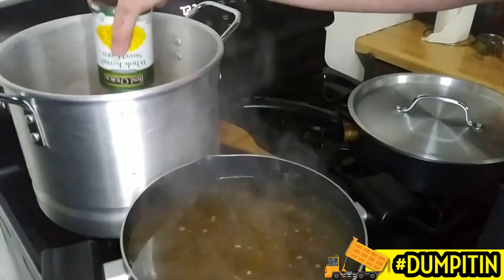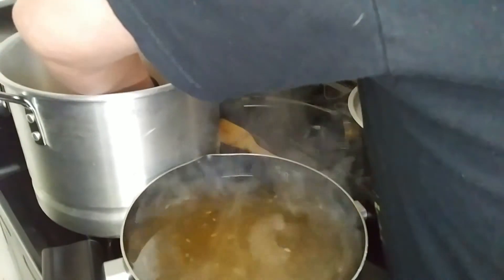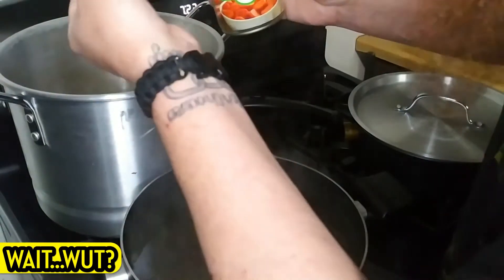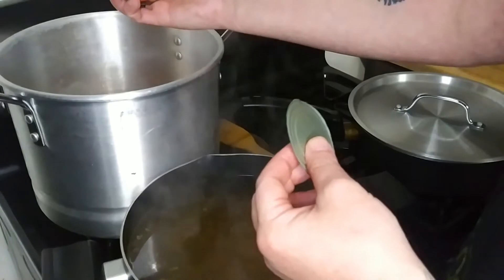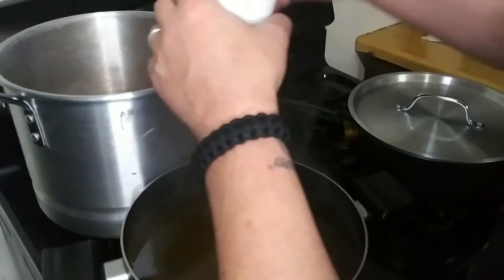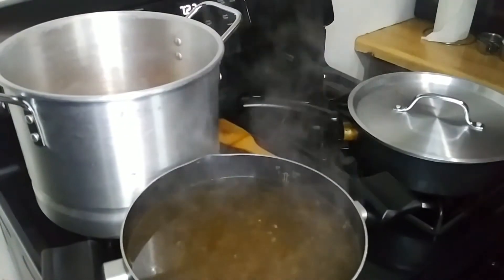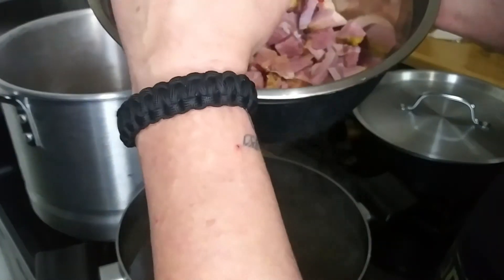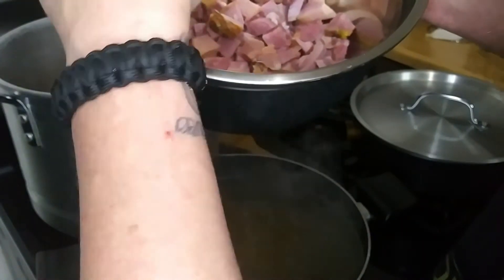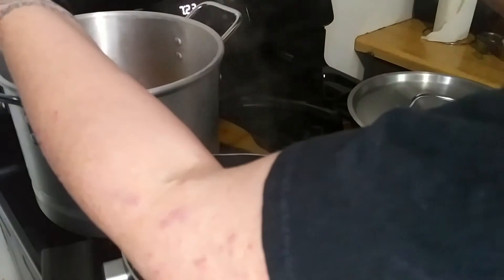Got my corn — dump it in. Got my carrots. Make sure to take the lid off your carrots, and there's always a straggler for some weird reason — he's trying to get away, but nope, not today. Ham — look at all that ham, that is a lot of ham. You can see the way I baked it, I've got a nice flavorful crust on that. Dump it in. Wham bam, thank you ham.